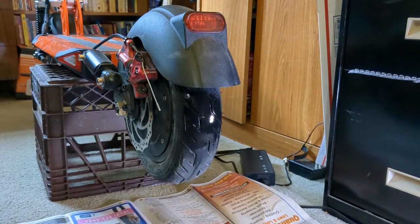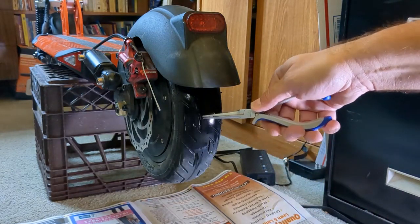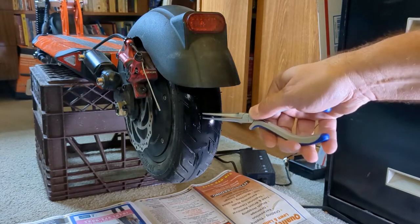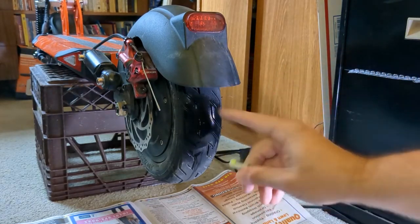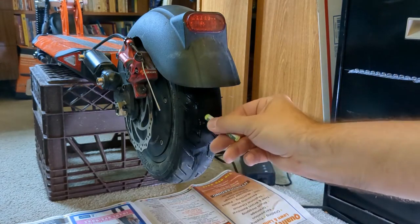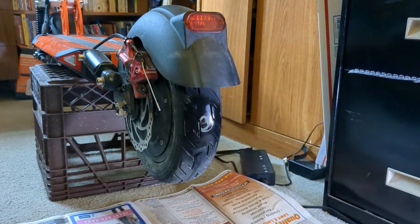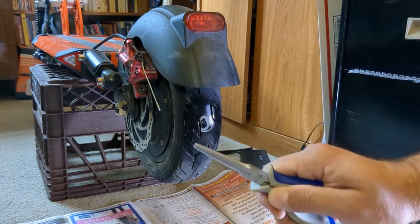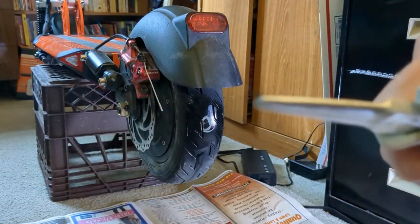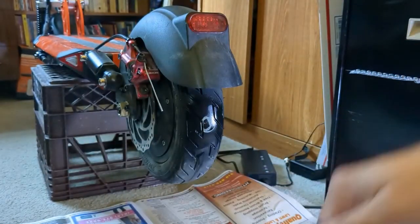We're going to get our materials ready and use our needle nose pliers to remove this piece of metal. One thing that's helpful — which I didn't do here — is to circle that location with your crayon, because you may not be able to find it once you remove whatever's causing the puncture. And there you go — that's all that it took.